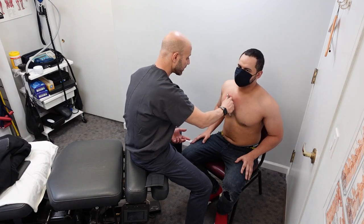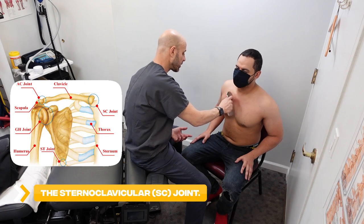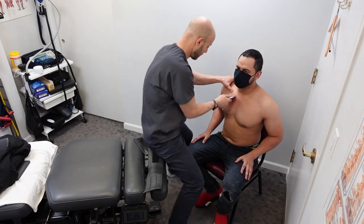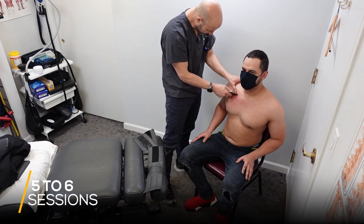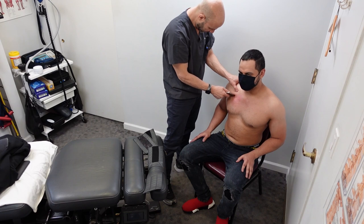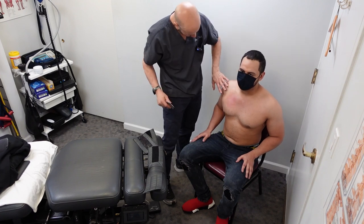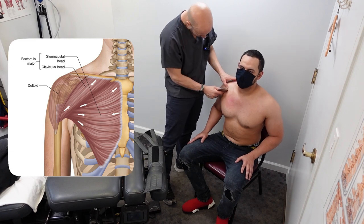We're going to go away — I'm near his SC joint. I'm pulling away from us, going in different patterns because we want to pull away and there are ribs in here too. We're going to do about five to six sessions of Graston here along with the adjustment. Is that painful or not too bad? The pec fibers go like this, the pec minor down like that more.